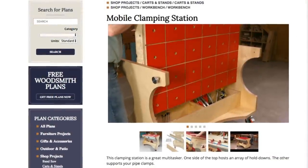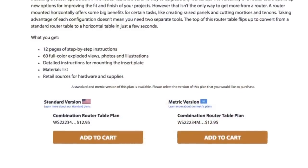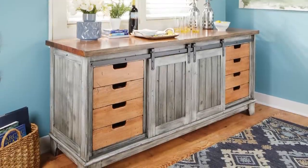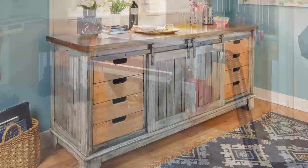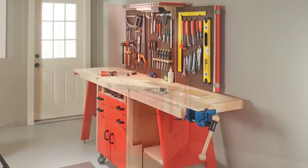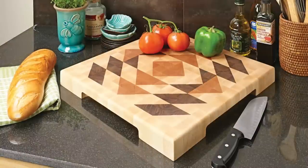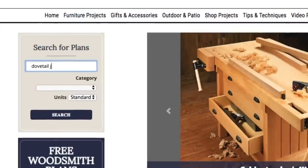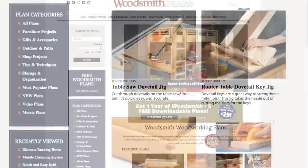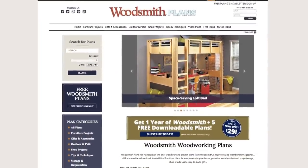Many plans offer handy video overviews and guides. Plus, we're proud to offer our plans in both standard and metric. Everything is here, from gorgeous heirloom furniture projects to handy shop projects and upgrades, clever cost-effective storage solutions, as well as weekend projects and accessories that are great for gifts. All fully searchable and categorized for easy browsing. Woodsmithplans.com — everything you need for building fine woodworking projects.